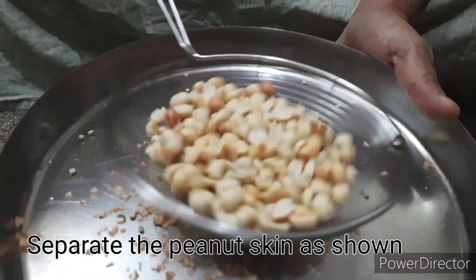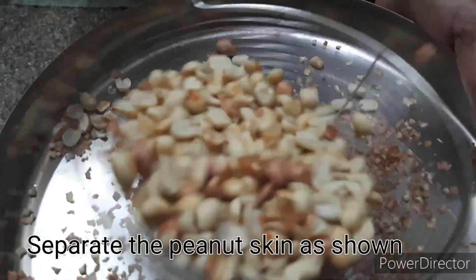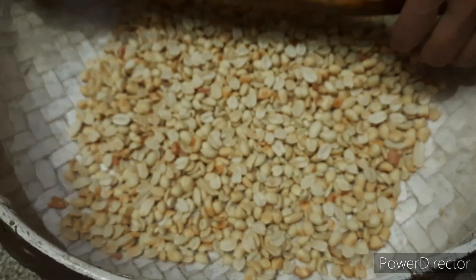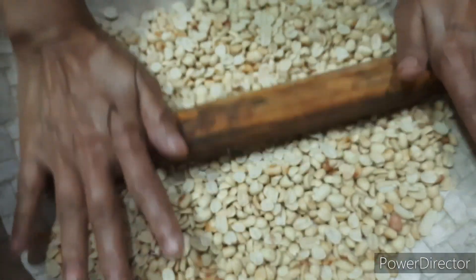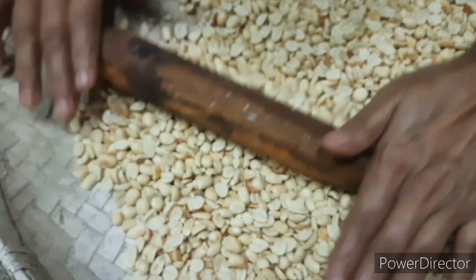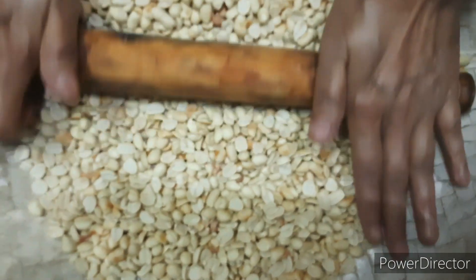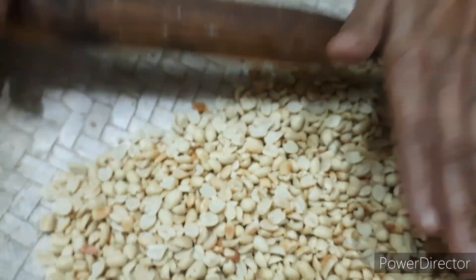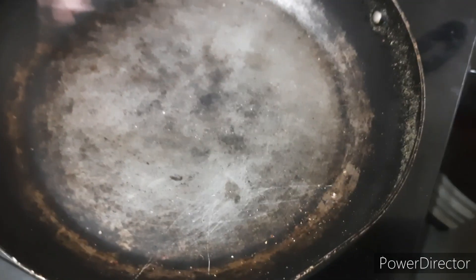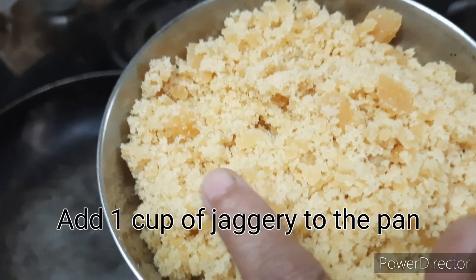I'm getting a lot of rice now. It's very easy to get out of the rice. Use a brush with a little color. This brush will take off with a little color.